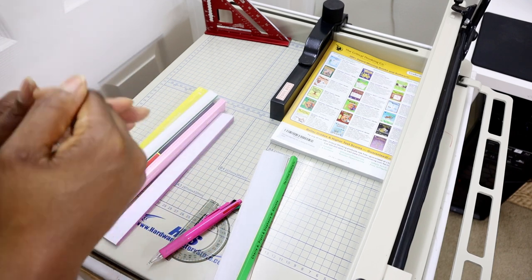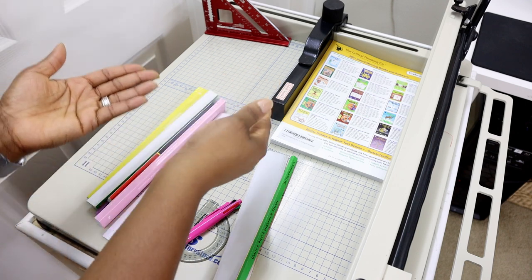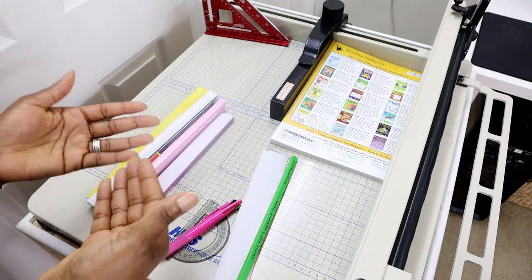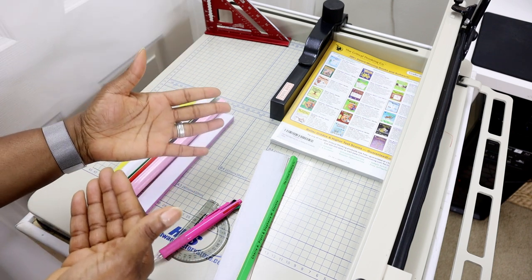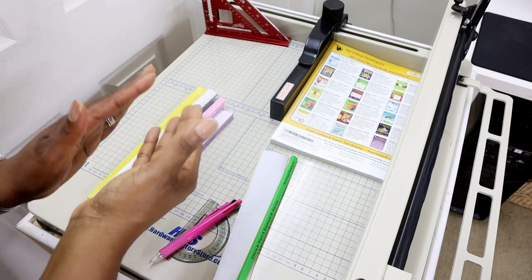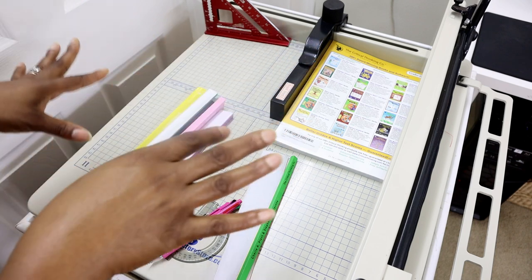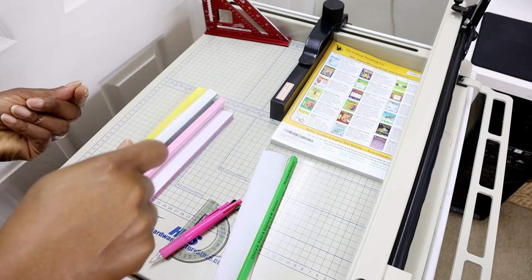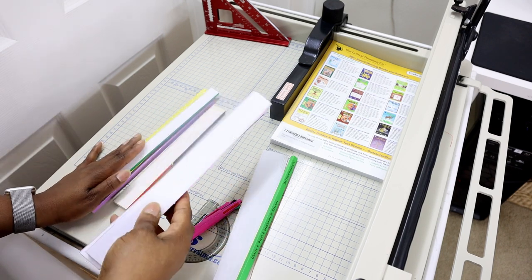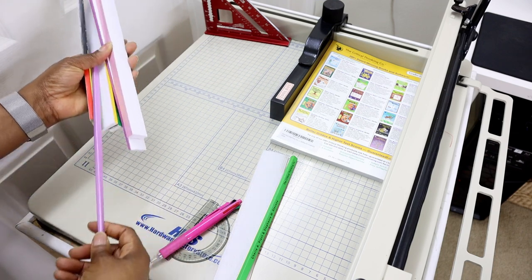I do believe you can get really close, and if anything, if you're using it in a more professional setting — I use mine for personal use — you may have to take smaller portions of your book or pages and put them on a smaller cutter and just cut off whatever edges may be left. That's just a suggestion, but for what I do, this is absolutely perfect and the cuts are good enough.